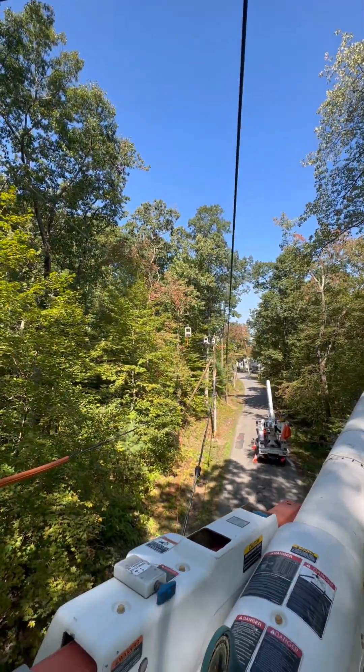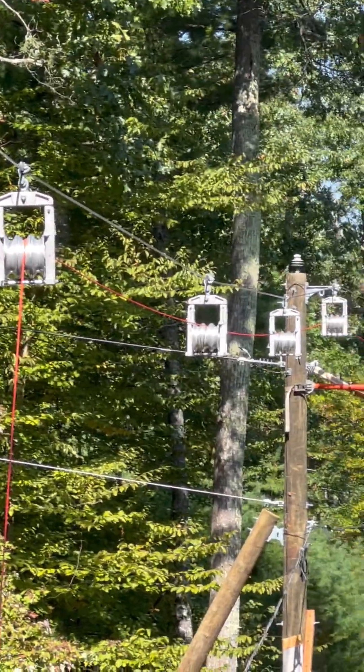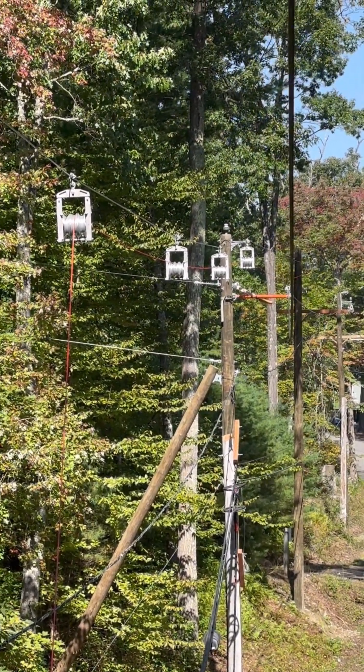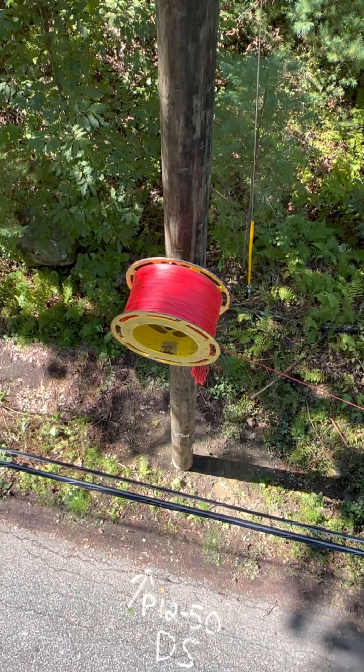We're going to dynamometer it to 3000 pounds and then hang our rollers. Half-inch messenger — it's sagged. Those are three-sheave rollers. Our spider — we call it spider — it's pretty strong rope, and it's going to go all the way to the pulling side. Our drum will get put on a capstan.